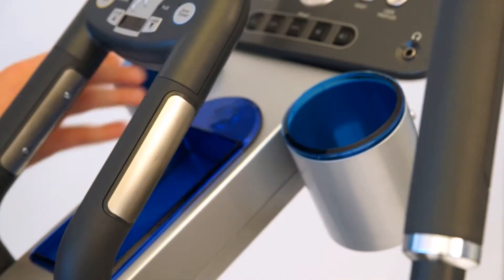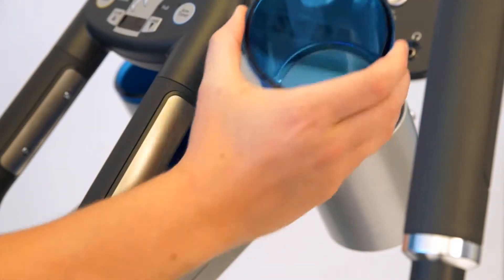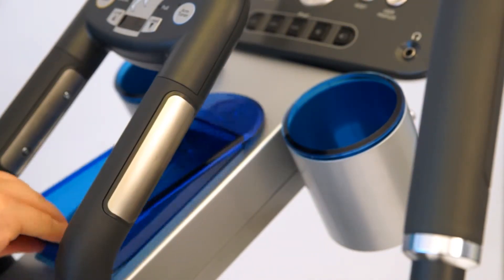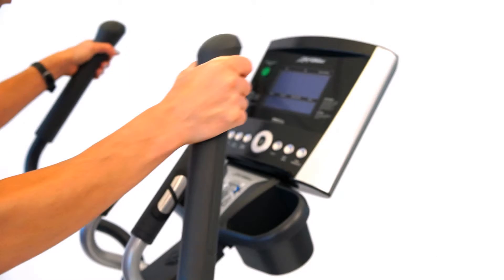The X5 also features two unique cupholders that are removable and dishwasher safe. It also has a center mounted accessory tray for iPod, MP3, or any type of remotes that you would have. The Go console has very easy, simple to use programming — it just allows you to get on it and go.